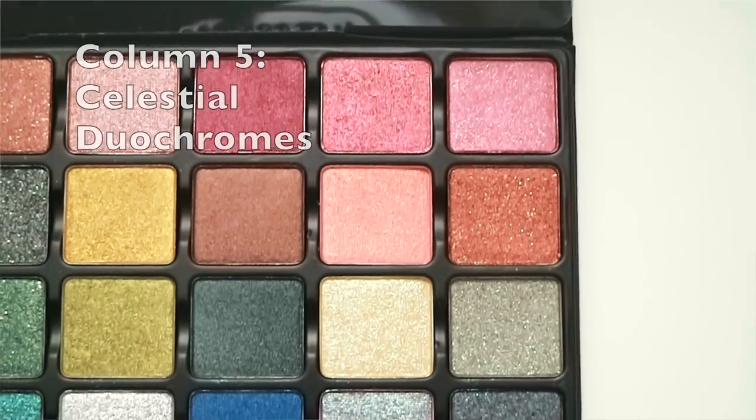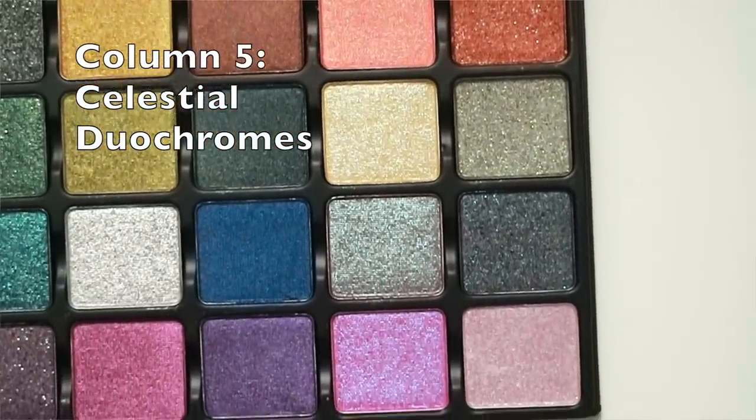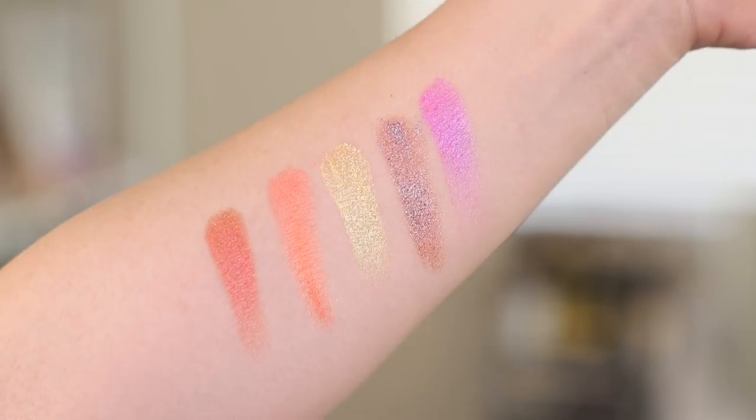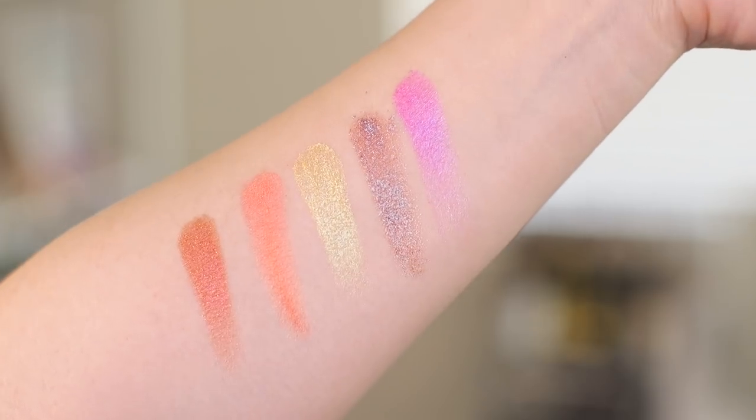Then we have the Celestial Duochromes — a sheer to medium satin formula designed with a dual colored prism, creating a transcendent movement of color. As the name suggests, these are duochromes, and you can see the duochrome effect clearly in my swatches.